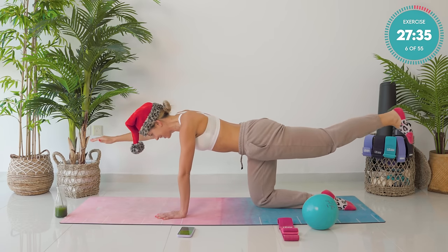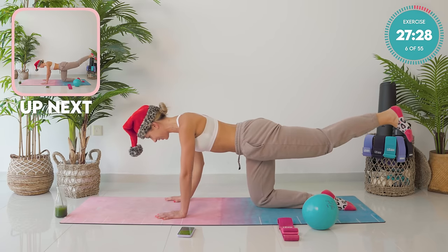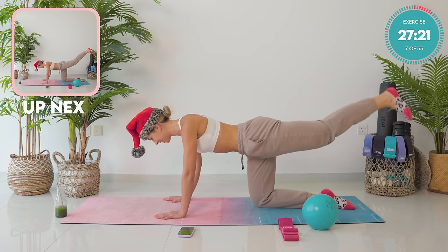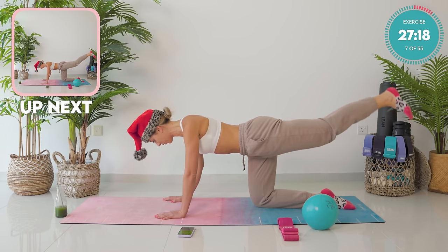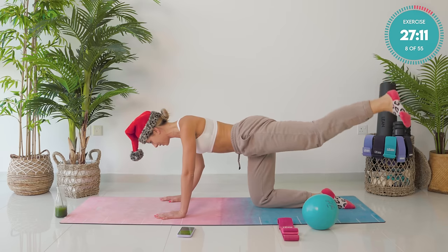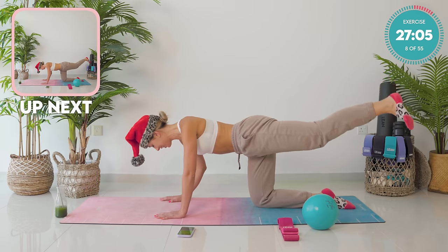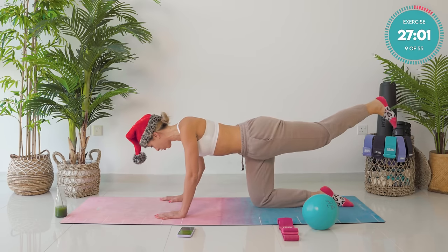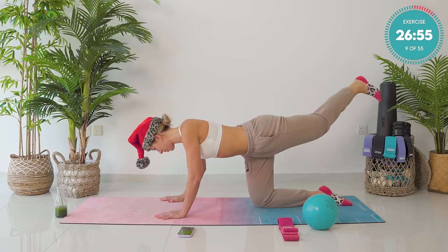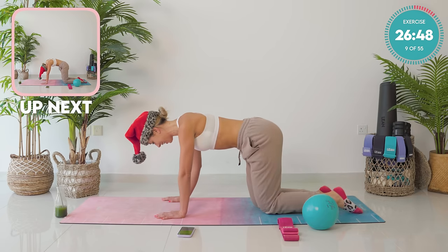You're nearly there. Two more. Lower that arm down. Keep the leg up nice and strong. Tiny little pulses up we go — ten, nine, eight, seven. Four, three, two, and one. Take that leg up to a 45-degree angle. Pump it up — ten, nine, four, three, two. To finish it up, you're taking it across the body diagonally. Now pump it up there — ten, nine, eight, four, three, two, and one. Lower the leg down.